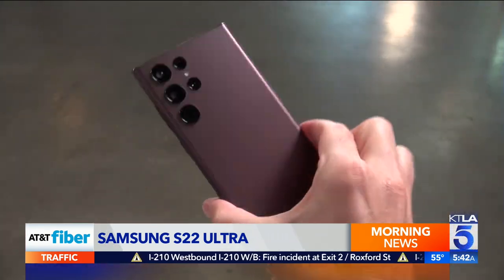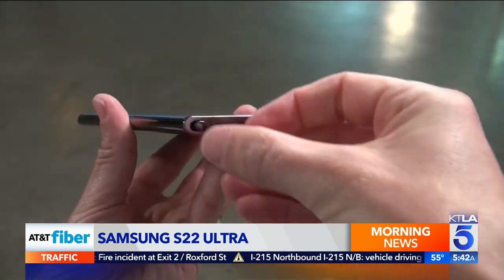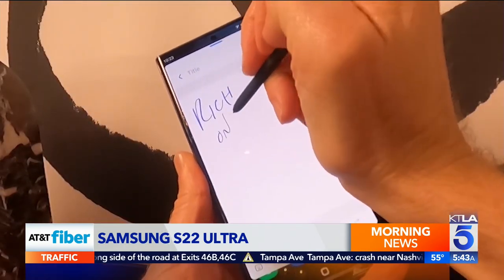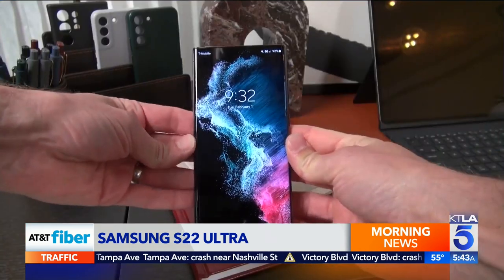The big thing that's happening on this phone is that the stylus is back. The stylus is now stored in the bottom. But this isn't a Note — it's Samsung's latest top-of-the-line S22 Ultra. The stylus used to be a feature of the Note series, but now if you take a look at this phone, you almost can't tell it apart from a Note. Now that the two lines are basically merged, users get the best of both worlds — all of Samsung's cutting-edge features in one device.